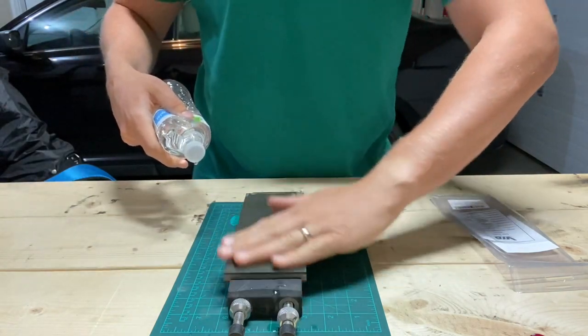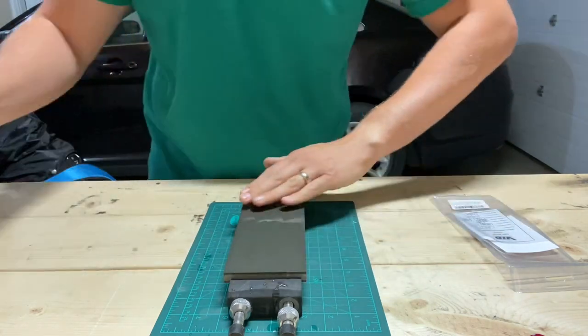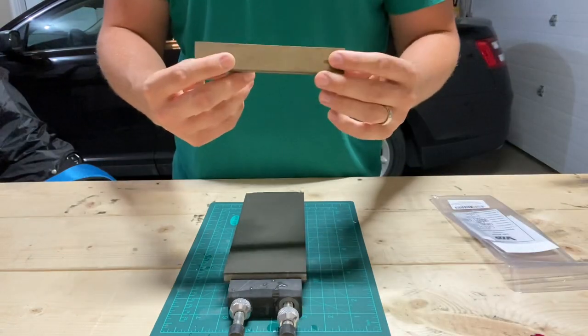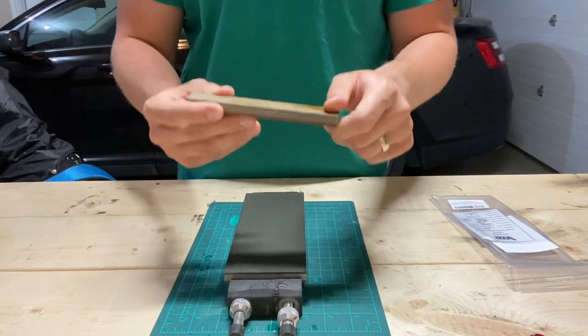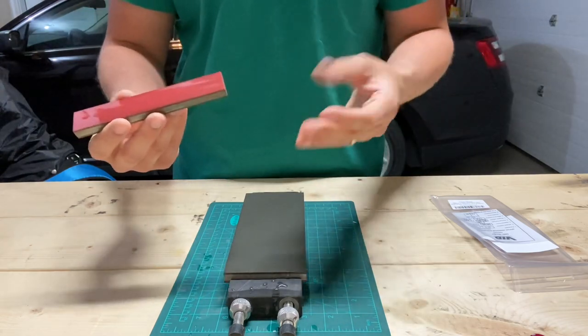So that's the intro. I wanted to do an initial sharpening — making a mess for you guys here. Both of these have the OCB binder in them, which is an abrasive binder.